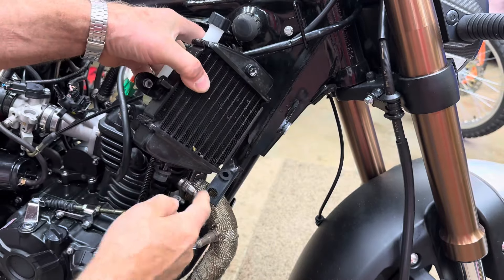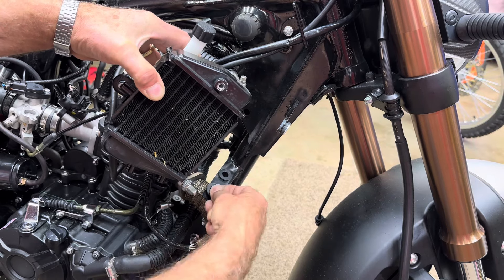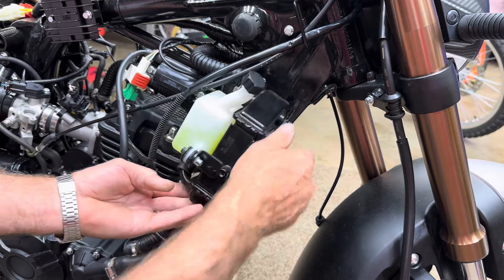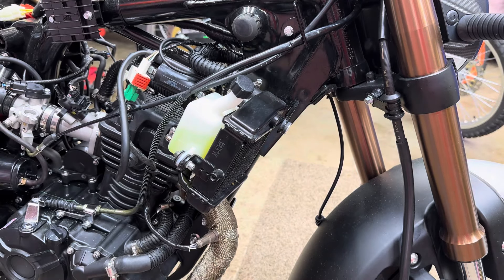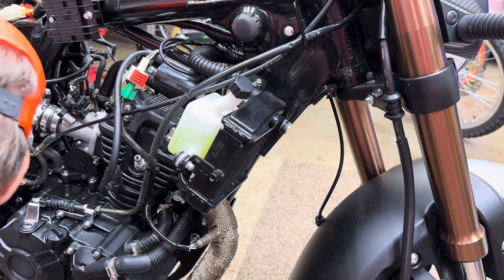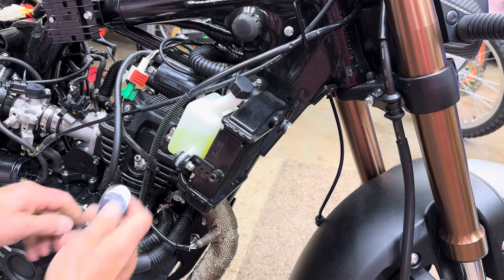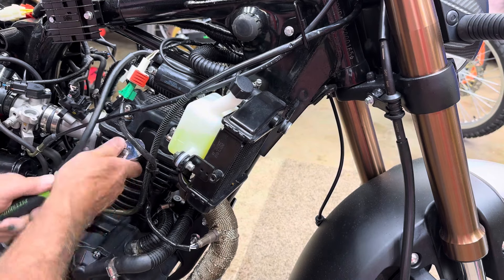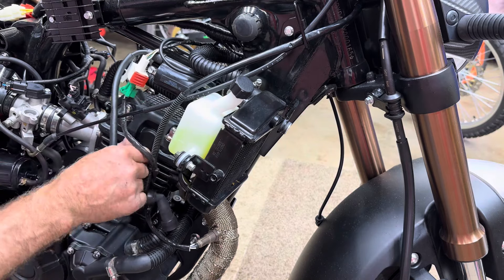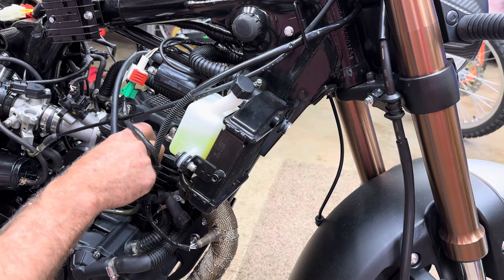Pull the radiator up - wiggle it a little bit. There are two pins at the bottom; the rubber came off with this one but it goes back down in the hole. Before we tie the radiator out of the way, we're going to take our spark plug out so we can do our valve adjustment and set our timing. This makes it a lot easier to turn the engine over. It's a 16mm - you can use a regular socket or spark plug socket.